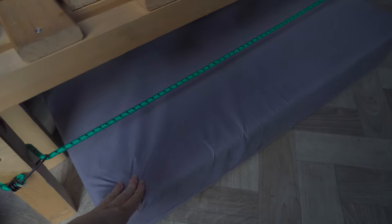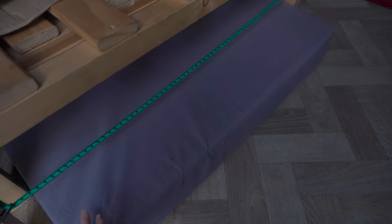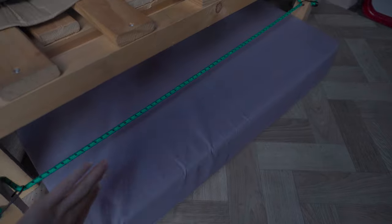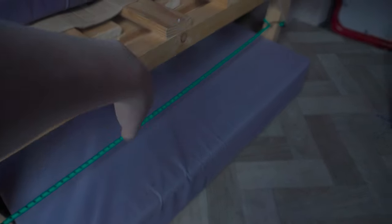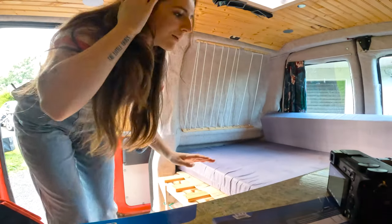I do want to make somewhere else to hold things, even on the roof or something. When I'm driving it won't bother me, but I want to be able to slide little boxes in to have my clothes and shoes and everything for when I actually go away.